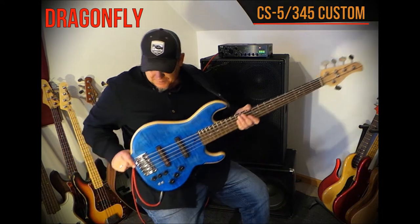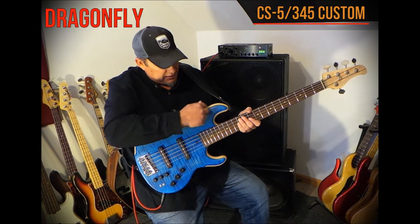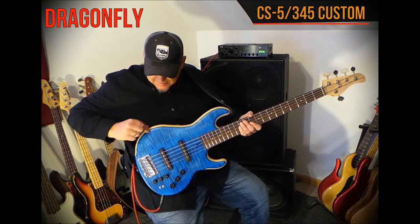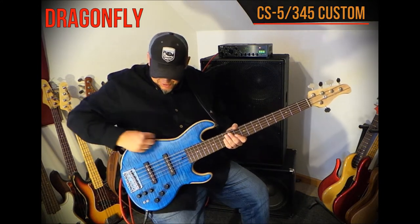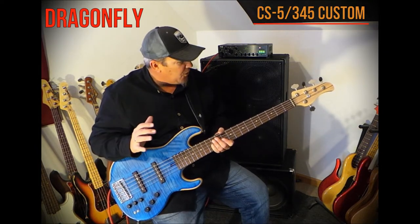A cool thing about this design that I found right off the bat is that it has this kind of exposed backside, so it has a really, really nice kind of two-tone look to it that is very, very cool.